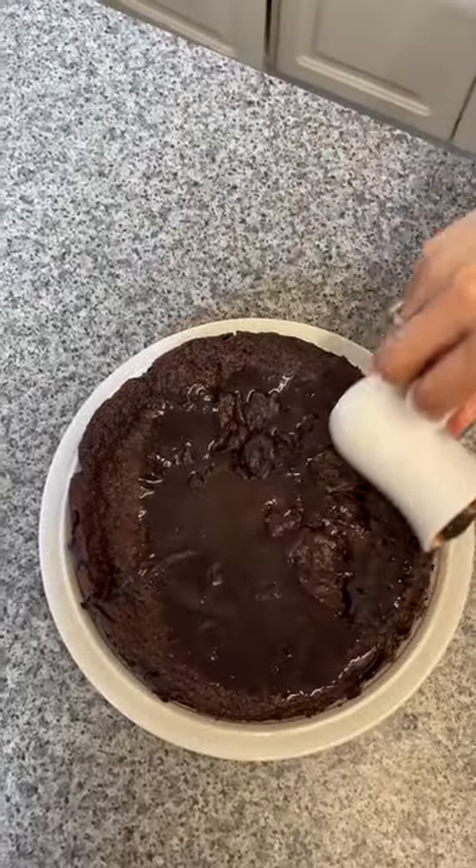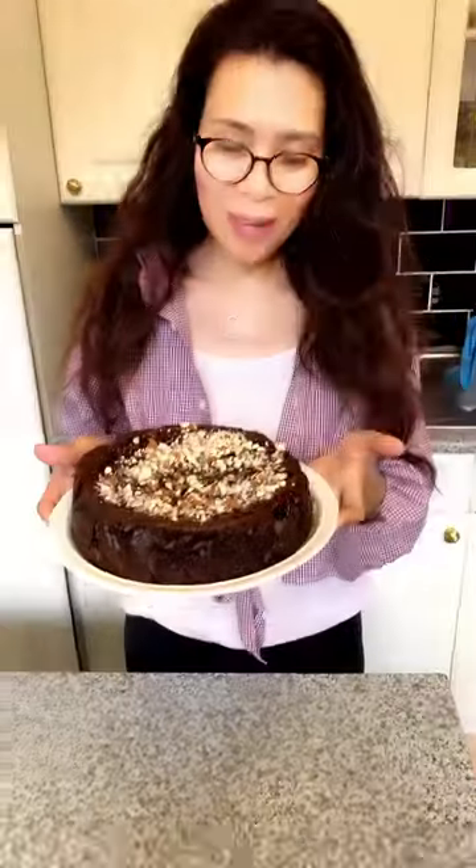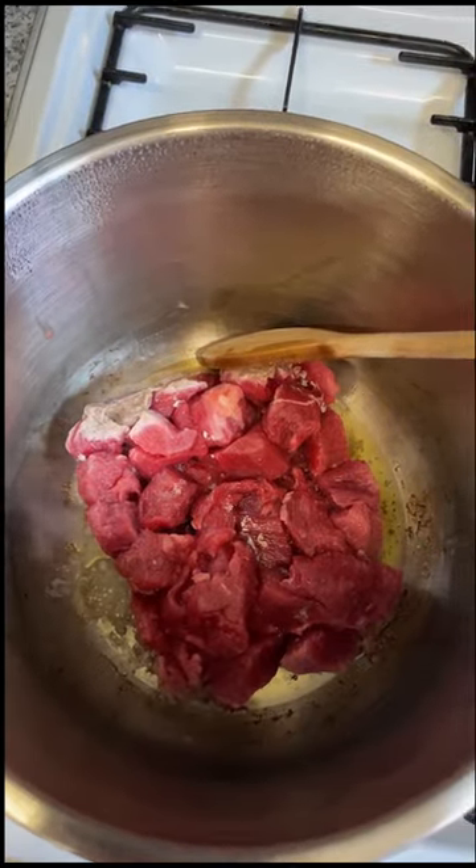After one hour it's done — it's perfectly baked. Here's my chocolate banana cake. Hope you like it.